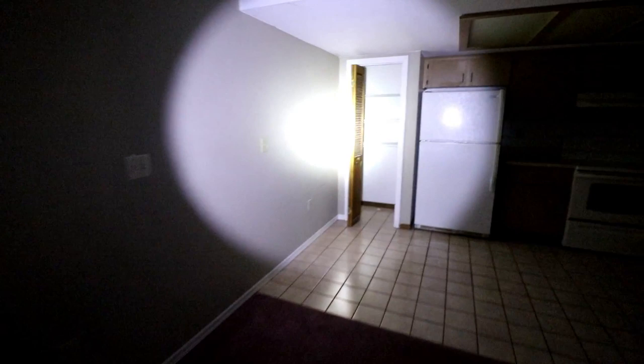So I just closed on this one today, a few hours ago. Let's walk around. Power's not on, but I'll kind of show you guys around. Hopefully nobody's in the house.